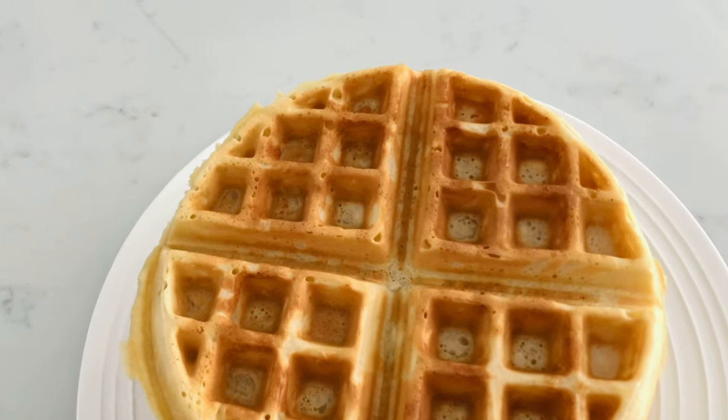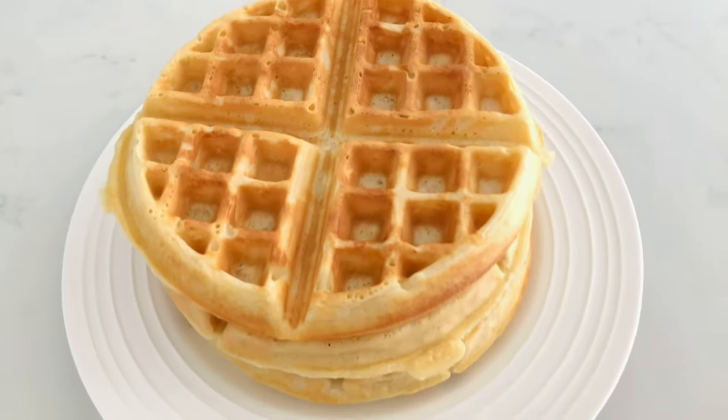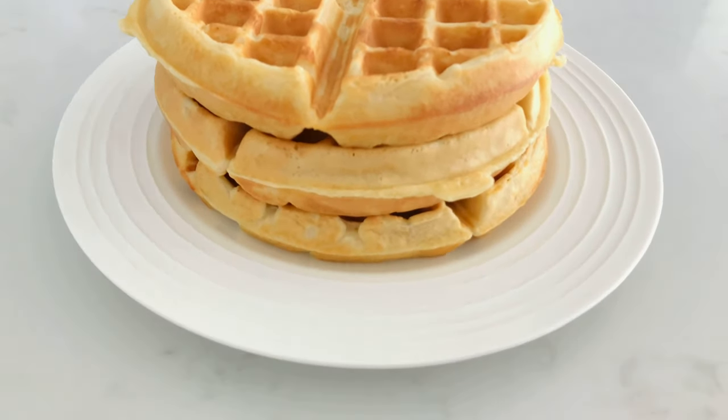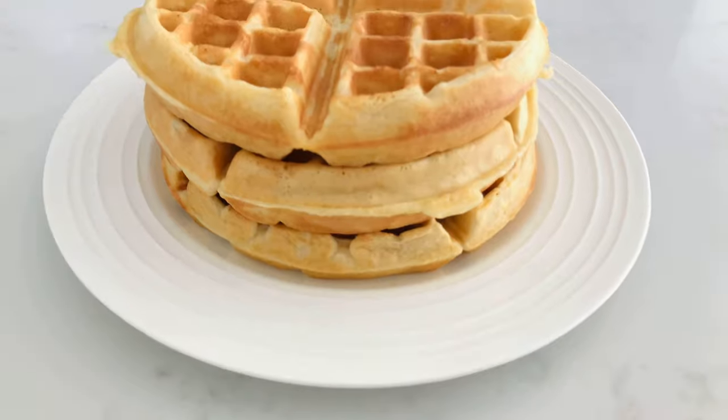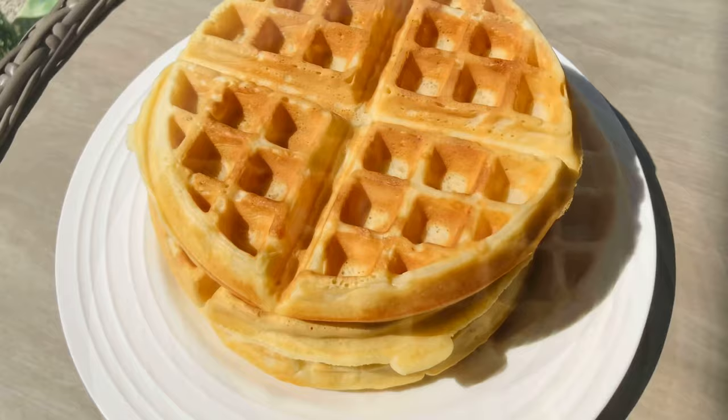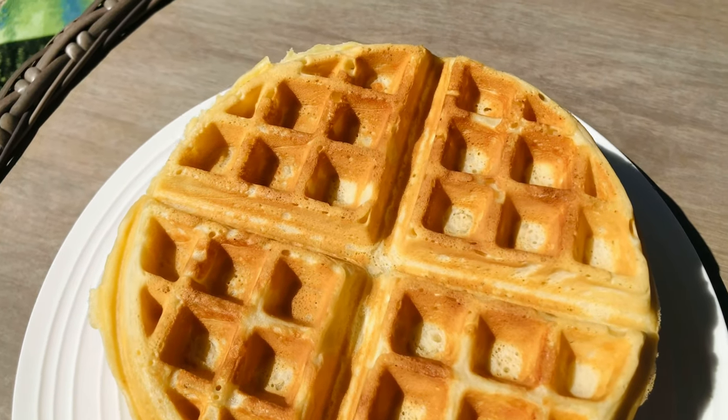Once our waffles are done, they should look something like this. These waffles ended up tasting really, really good — they came out really fluffy, just the right texture and color, nice and golden. And yeah, this is the finishing result!